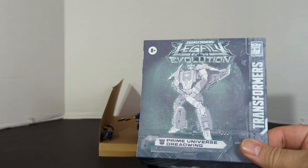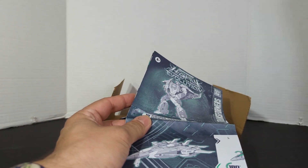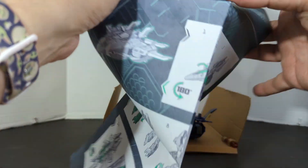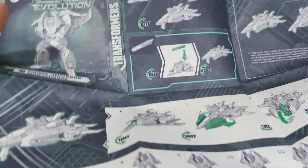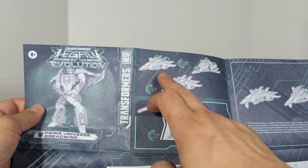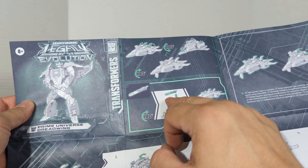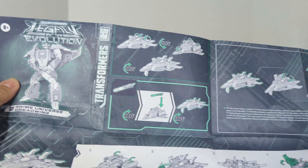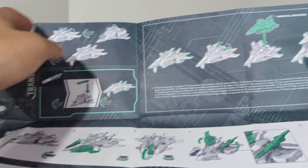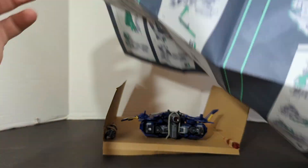First we'll take a look at the instruction booklet — and it's a big one too. There are only 29 steps but look at this thing. So first to get him into Jet Mode, you flip the wings up, landing gear down. You can put the big weapon on the top. And you can also take Needlenose and attach him, which I'll be doing later. And there are the instructions.